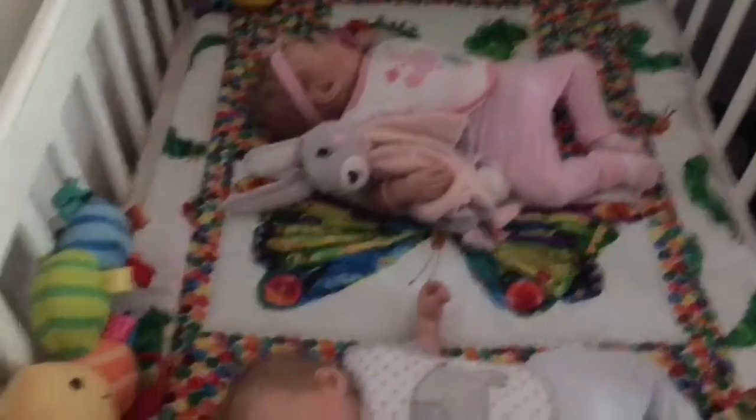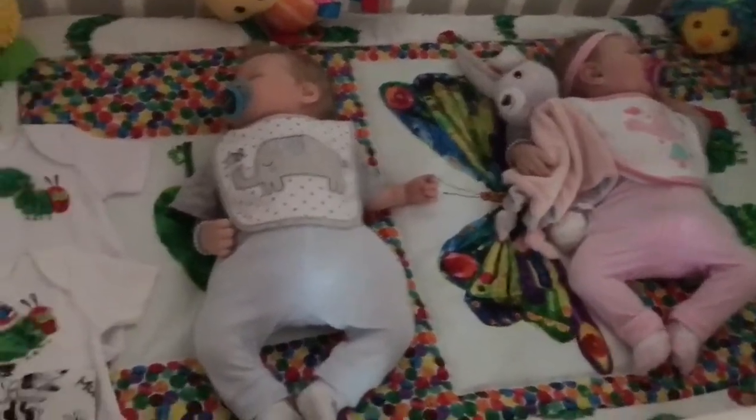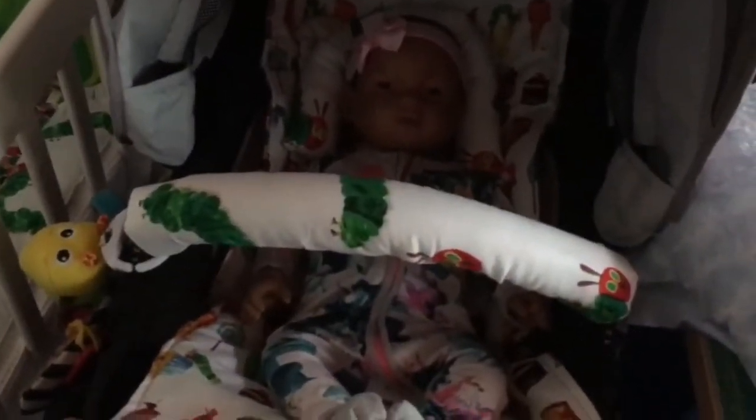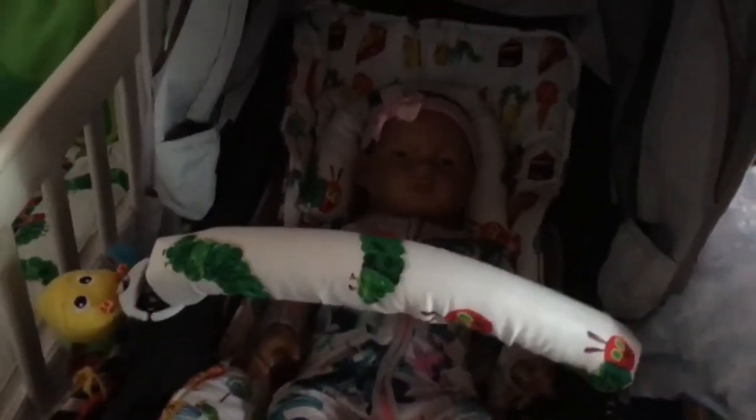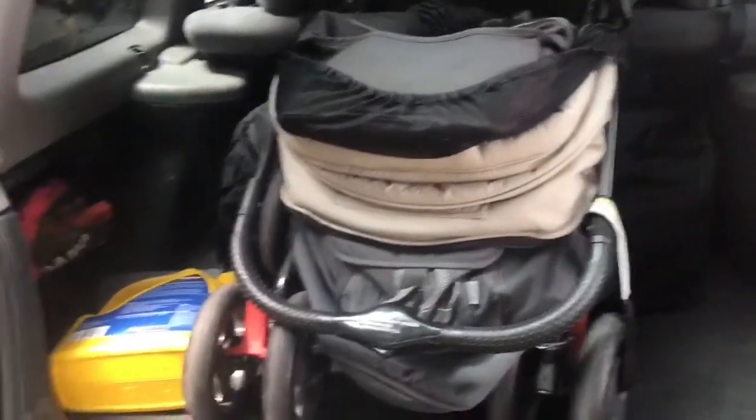I hope I'm going somewhere soon — we keep cancelling our zoo date because someone gets busy or sick. I haven't changed these guys because I really love their outfits. I'm thinking of changing her and her brother, so I'll see what I get to next. Oh look, a pram has magically appeared in my boot — I wonder how that could have happened!